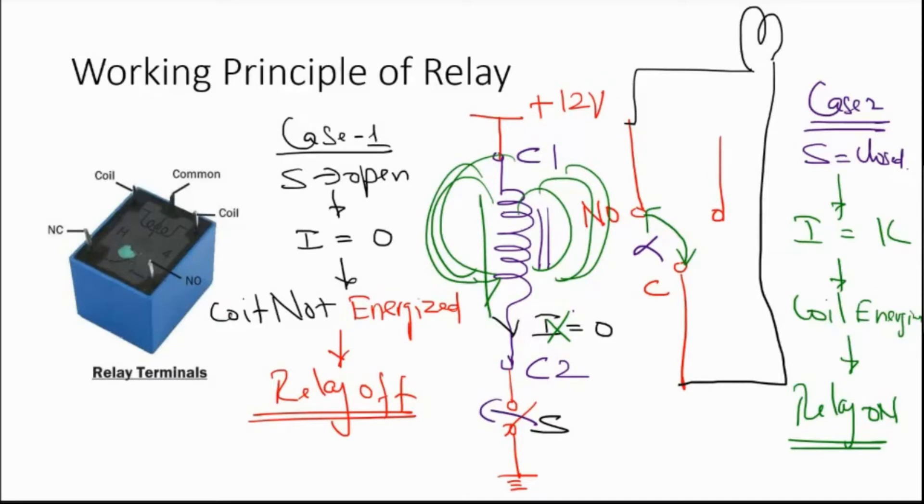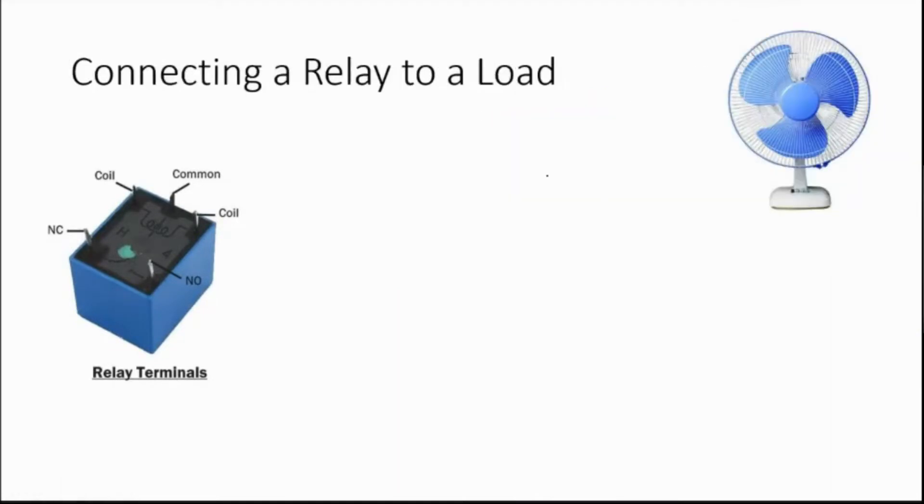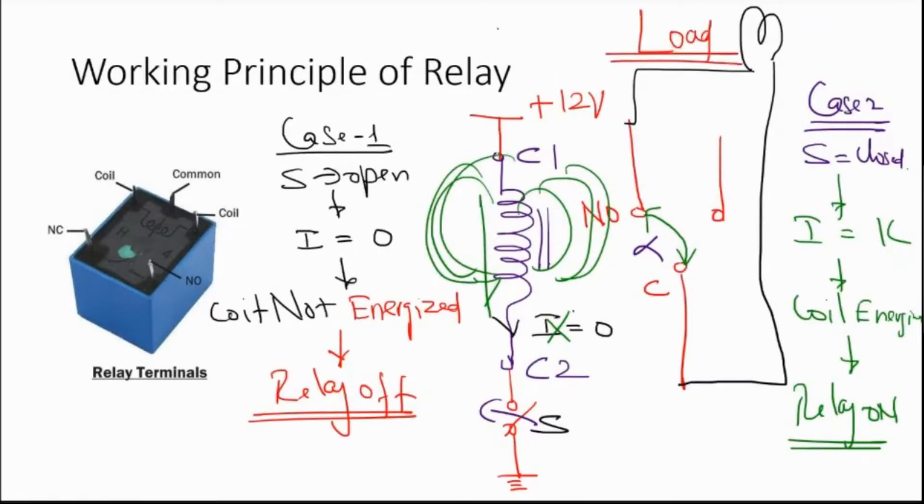A relay is turned on by energizing the coil, and turned off by de-energizing the coil. There are two parts to a relay: the load side and the coil side. On the load side we connect the load. On the coil side, we energize and de-energize the coil using our microcontroller. The microcontroller's job is to turn on and off this switch. When the switch is turned on, the coil is energized; when turned off, the coil is de-energized.